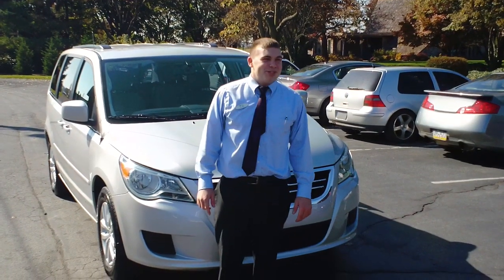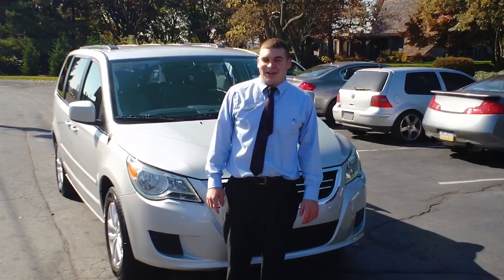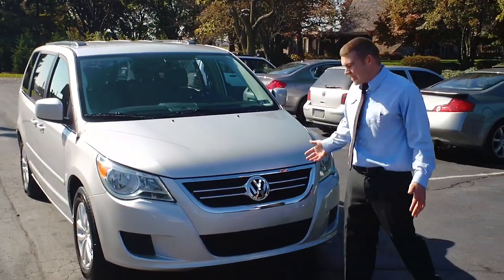Good afternoon, welcome to Twin Pine Auto Group. My name is John Horst, and today I'm going to show you how to use the roof rack on a 2012 Volkswagen Routan.